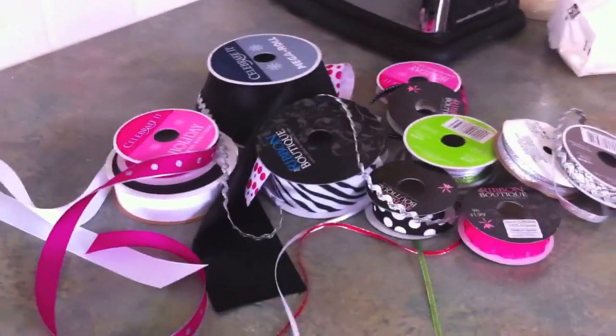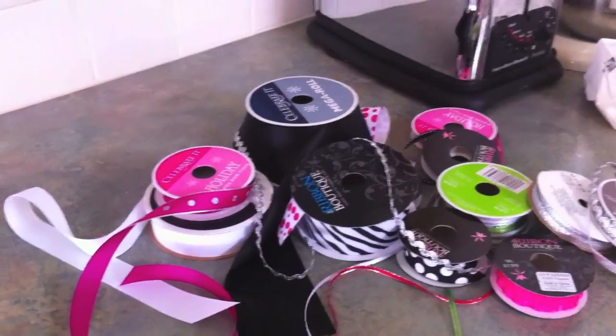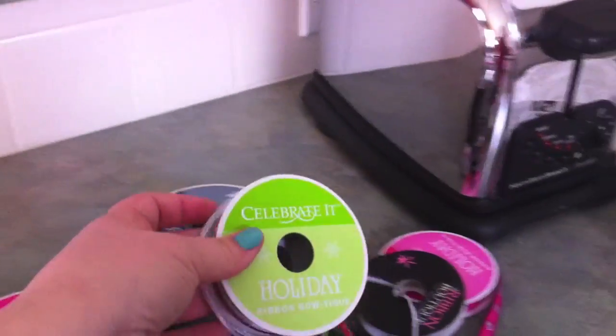The key to making these ponios is lots of different kinds of ribbon. You can pick this stuff up on sale at Hobby Lobby. I'm not terribly concerned with super fancy quality ribbon because you're just using a tiny bit of it. A lot of this I even picked up — the Christmas ribbon — at Michael's.